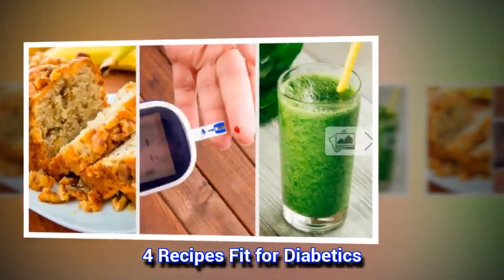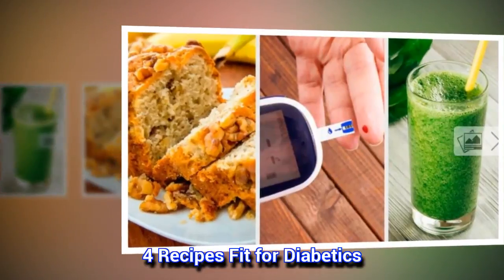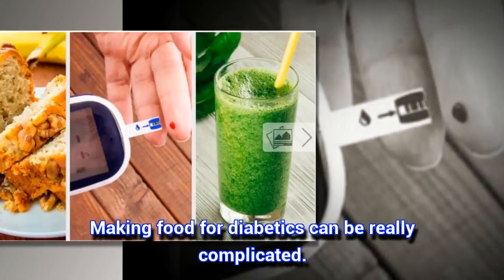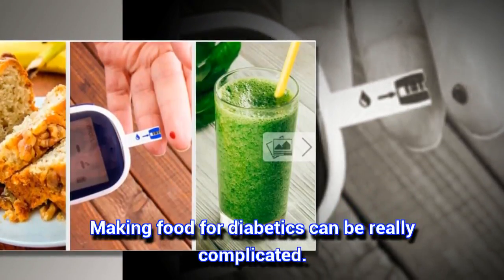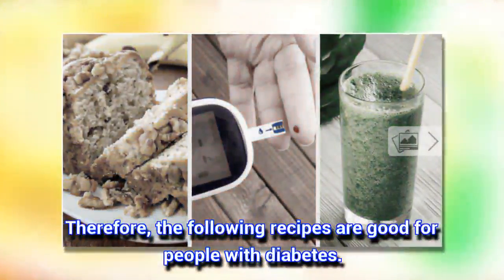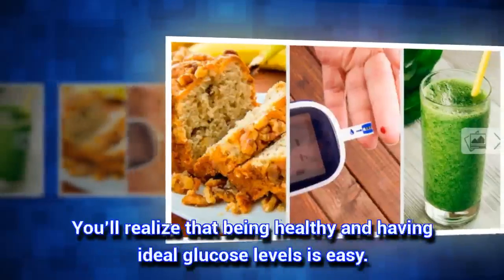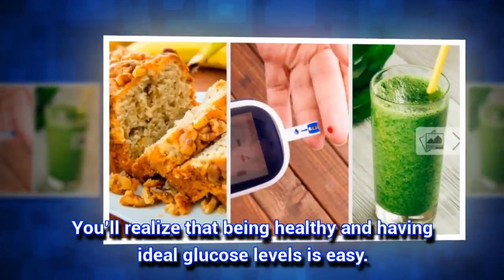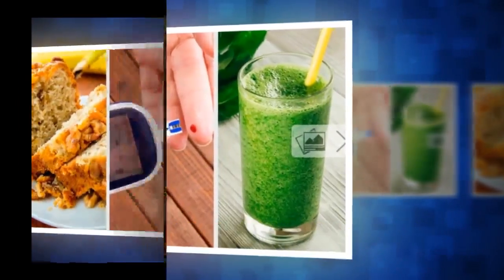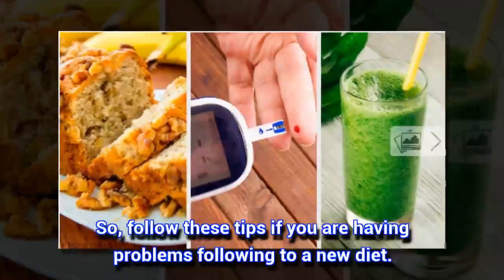4 Recipes Fit for Diabetics. Making food for diabetics can be really complicated. Therefore, the following recipes are good for people with diabetes. You'll realize that being healthy and having ideal glucose levels is easy. Follow these tips if you are having problems following a new diet.